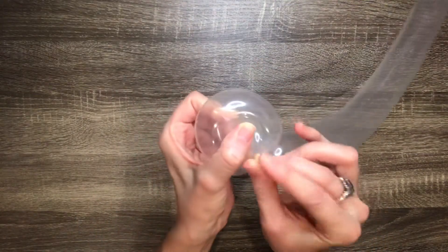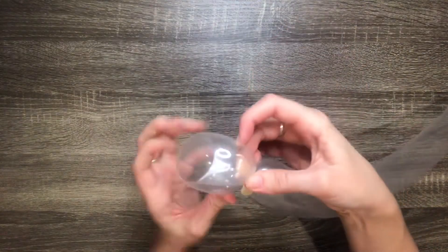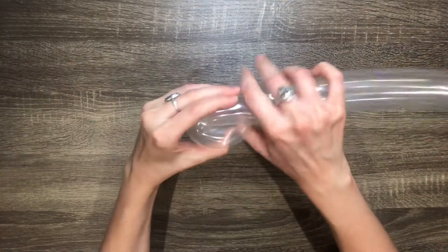Push the nozzle into the hole of the loop and pull it through the other side to lock it into place. Then make 3 more four finger loops for a total of 4 loops.